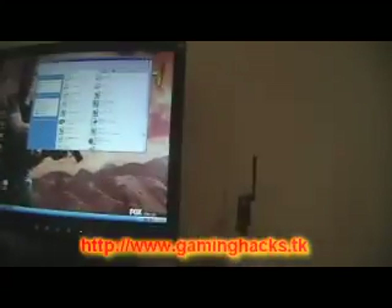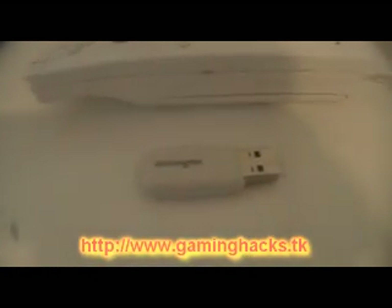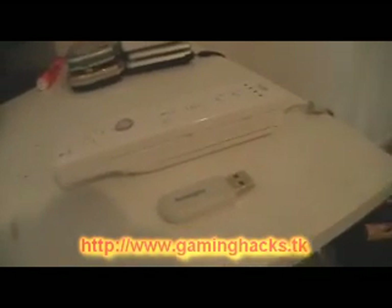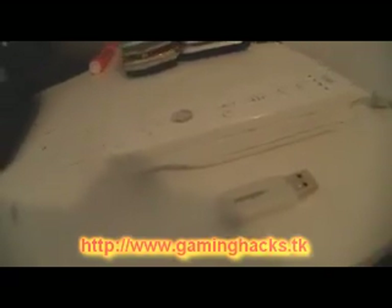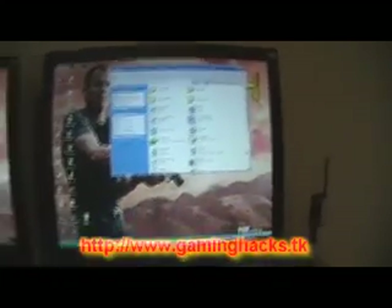First thing, you're obviously going to be needing a Wiimote and a Bluetooth adapter for your computer. Or if you have built-in Bluetooth, that works too. You just need some sort of way of getting Bluetooth signals to your computer. It's fairly easy to do. This tool everyone thinks is really hard — it's actually pretty simple.